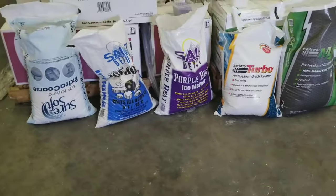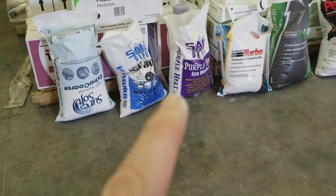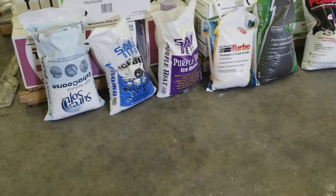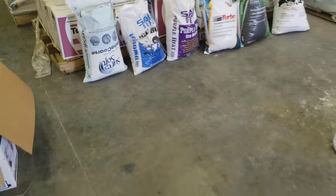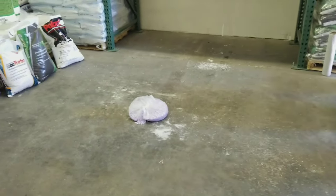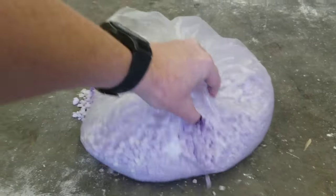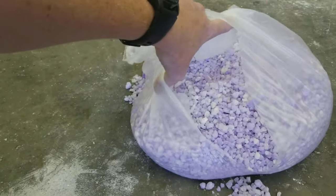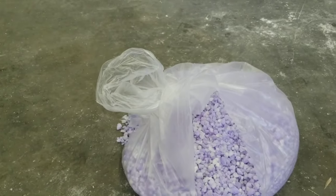Most of these products have to be applied at the manufacturer's recommended settings. For instance, the purple heat and the ice bomb have to be applied at 14 to 16 pounds per hundred square feet. That's a 10 by 10 area. If you look at this area in the ground, it's about a 10 by 10 foot area, and this bag here is 14 pounds. That is a lot of granular for a small space.